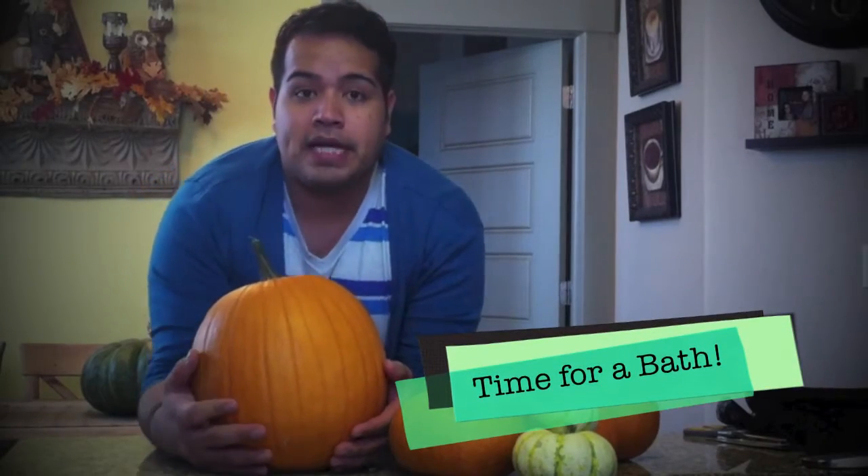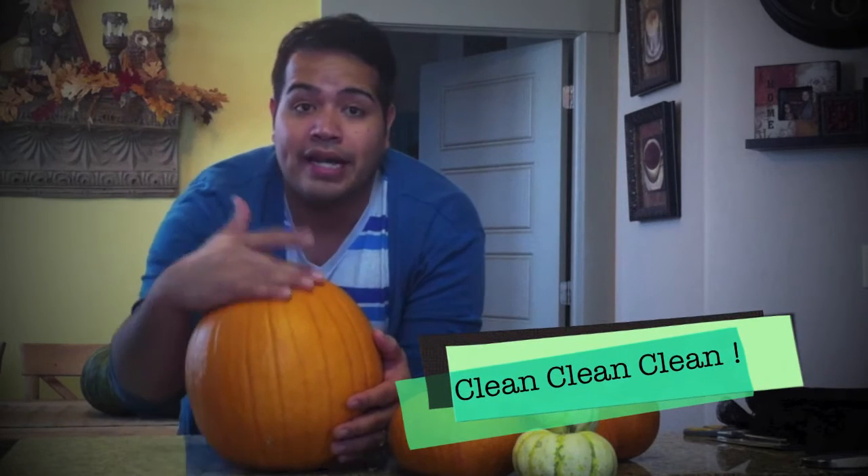First step is you're going to want to pick out your pumpkins and you're going to want to make sure you wash them and dry them all. You don't want them to have any dirt, any dust, anything on them. You want a nice, smooth, clean surface. These have already been washed and are looking really good.